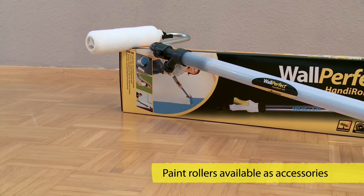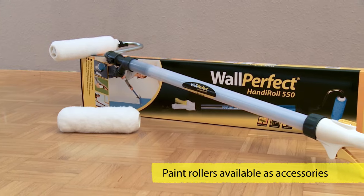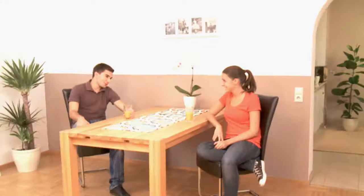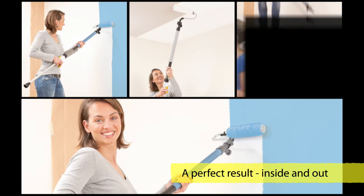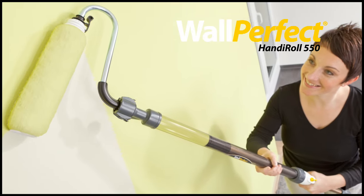Additional paint rollers with varying pile heights for structured or smooth surfaces are also available in the shops for the HandyRoll 550. So, if you fancy, beautify your walls, ceilings and exterior just the way you want. The Wagner WallPerfect HandyRoll 550.